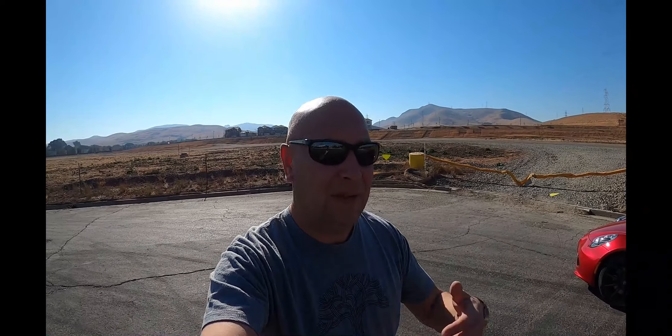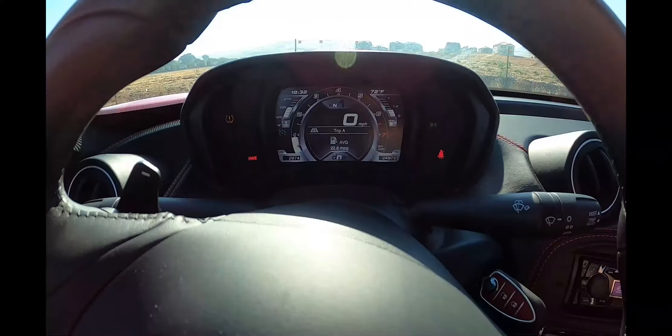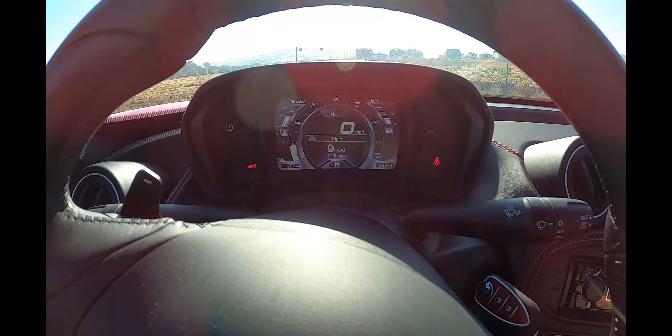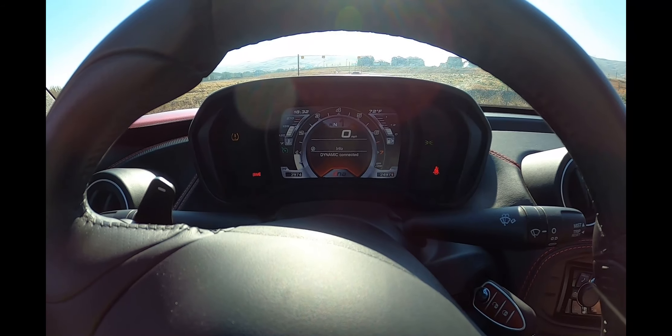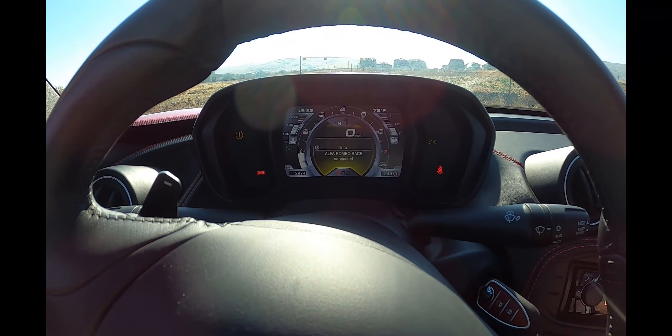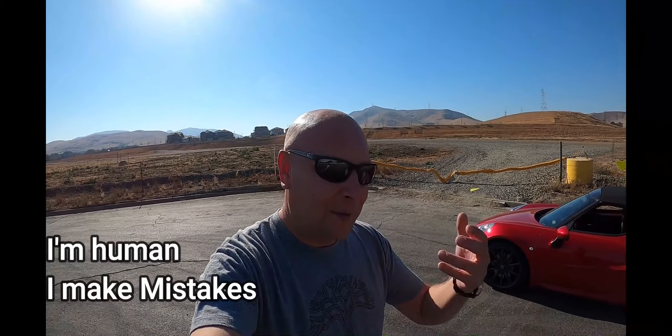People say, 'Oh, he paid you.' No, he really didn't. What occurred was he did ask me to have it dynoed and he was very specific about that — it had to be a Mustang dyno. He also explained to me that the tune did not come on until it was in dynamic or race mode. So if I was in natural mode, it just didn't come on. When I first got in the car I was in natural mode, and I messaged him like, 'Hey man, I don't think this is working.' But it turns out I just didn't know how to turn the tune on — you have to be in dynamic or race mode.